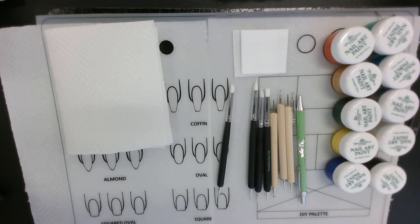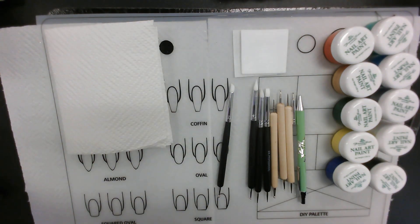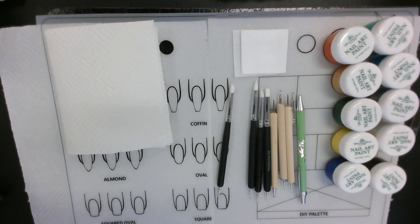Alright, let's get going. Let's make sure we have everything that we need for our dotting techniques. Yesterday we did our lines, and today we are going to do designs or shapes with our techniques.